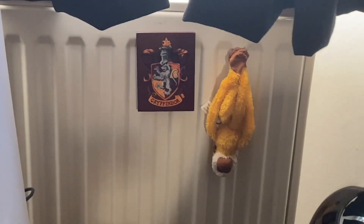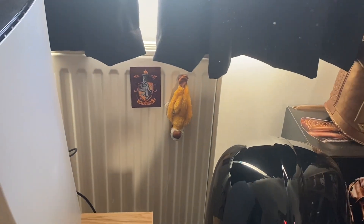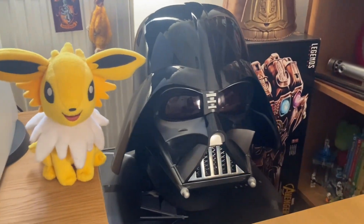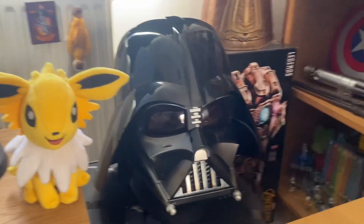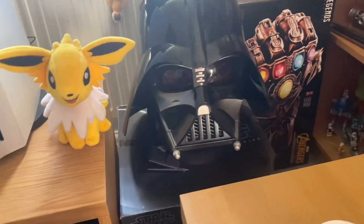On the radiator here I've just got a Gryffindor magnet because I am a Gryffindor. Then we've got a yellow monkey because I like monkeys — they're cool. So here we've got the Darth Vader helmet. I have made a TikTok about this, so you could go watch that on my TikTok page. Really cool.